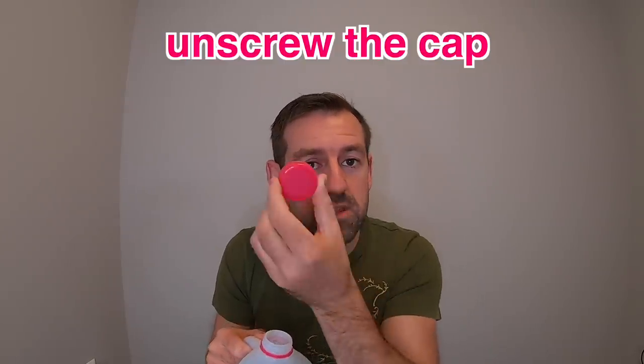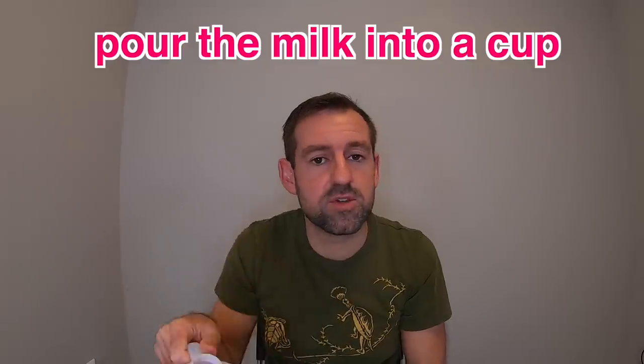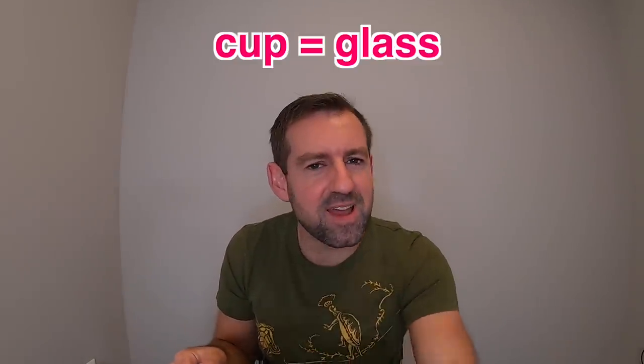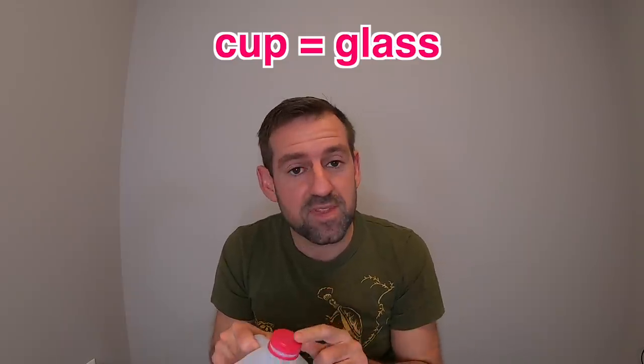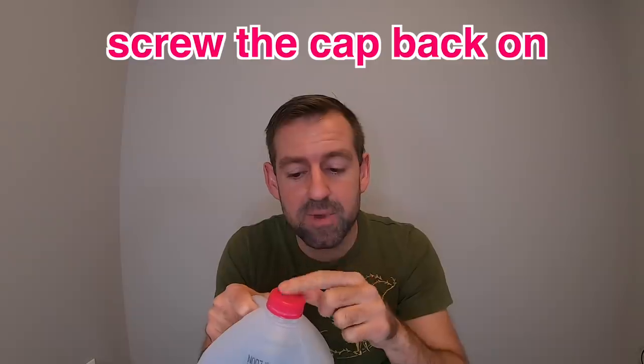So how do you drink milk? First, you need to unscrew the cap. That's called the cap. Then after you unscrew the cap, you pour the milk into a cup or a glass — cup and glass mean the same thing. Then after you're finished, you need to remember to screw the cap back on. Otherwise, what would happen if you forgot to screw the cap back on? If you put it back in the fridge without screwing the cap on?